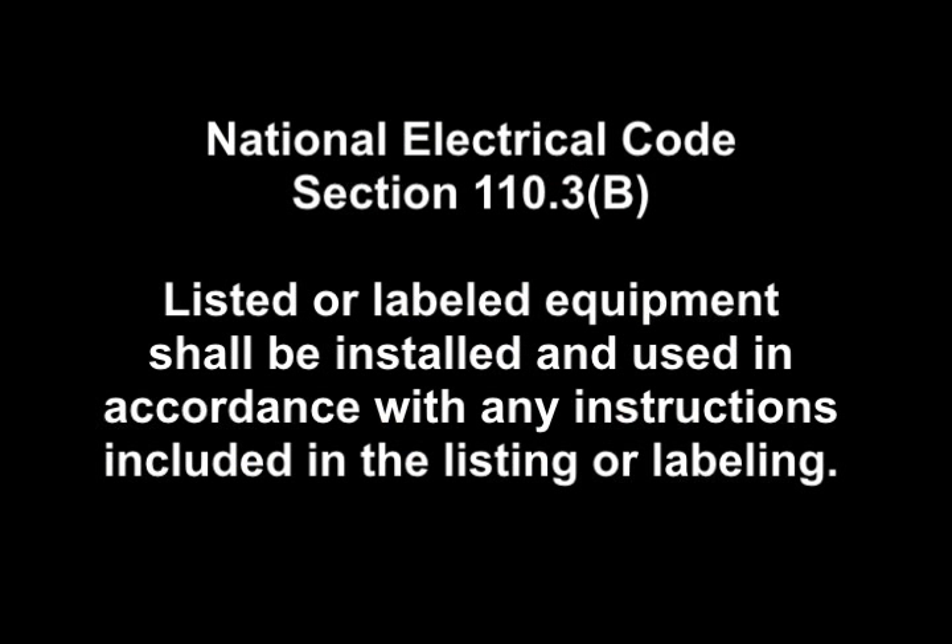In the National Electric Code, in section 110.3b: listed or labeled equipment shall be installed and used in accordance with any instructions included in the listing or labeling. This has been in the code book since Fido was a pup. Why is it apprenticeship schools fail to teach torquing? Why is it inspectors fail to enforce it? I have learned and observed over my journey that poor connections, whether they're too tight or too loose, have resulted in arcing, which has caused fires and death.